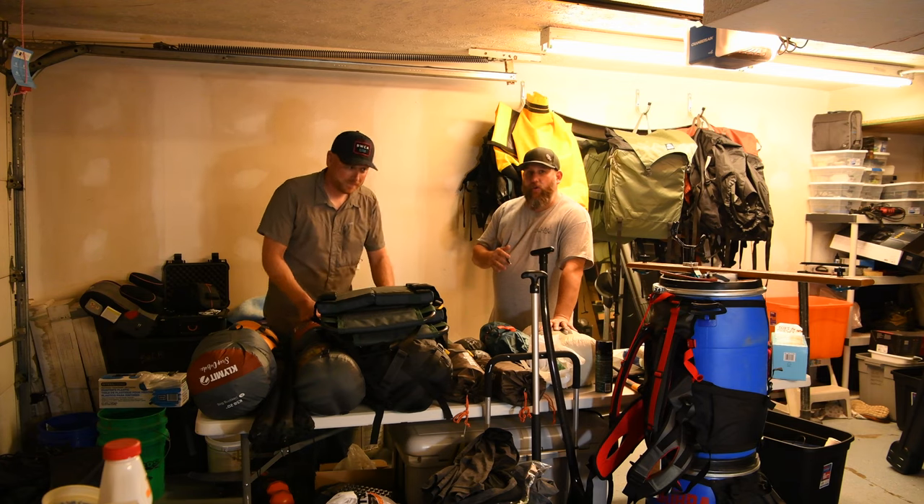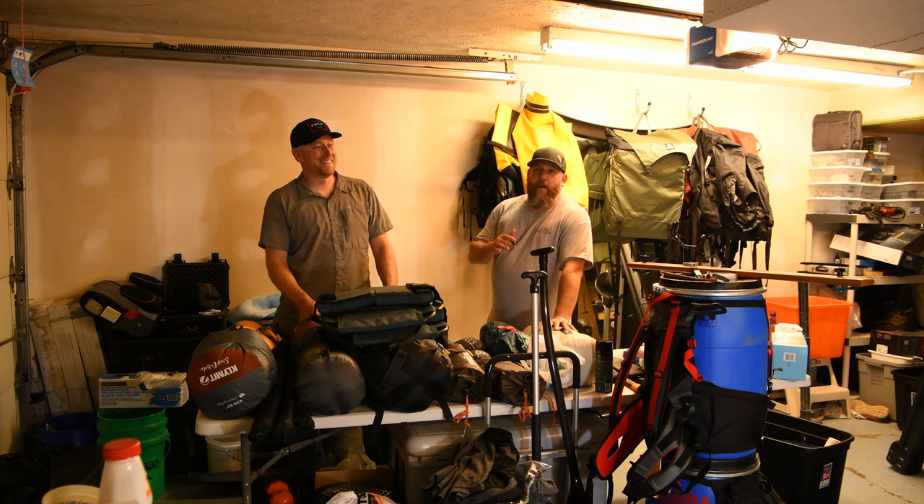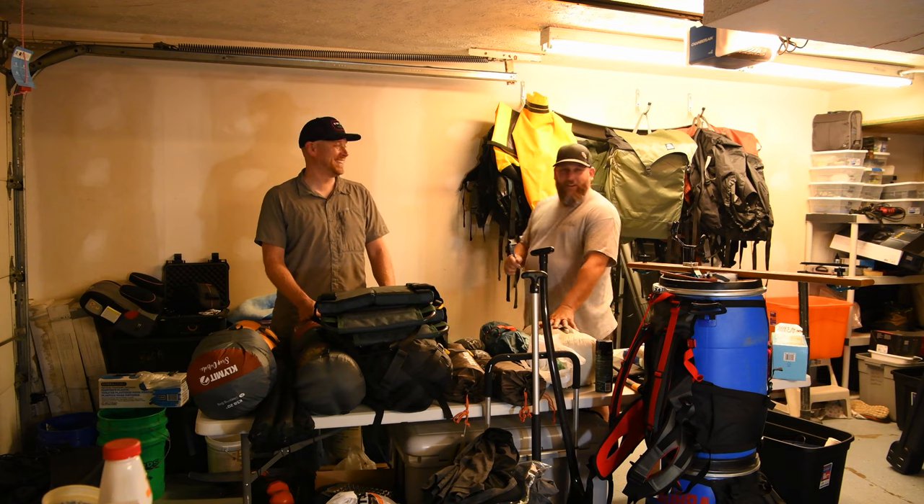We're trying to get out of here at five o'clock in the morning. We still don't have the van back from the fabricator, or any bags packed. As you can see, they're still hanging on the wall.